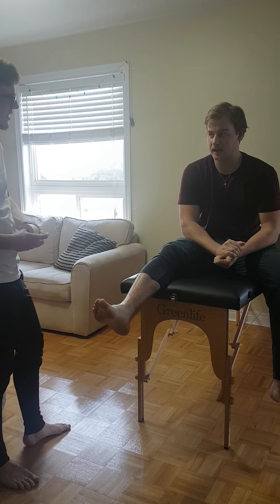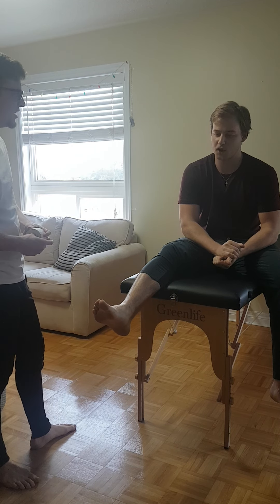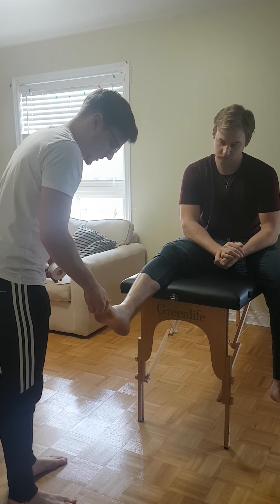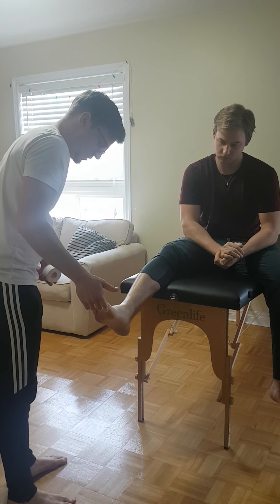Have you been taped before? Yes I have. Are you allergic to tape or the spray? Not at all. Okay, so first I'm just gonna check PMS — checking cap refill, which is fine.